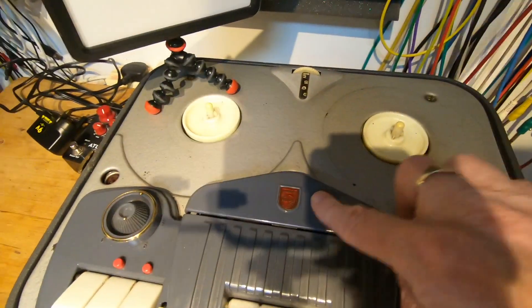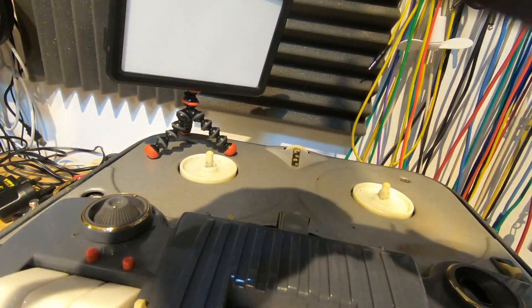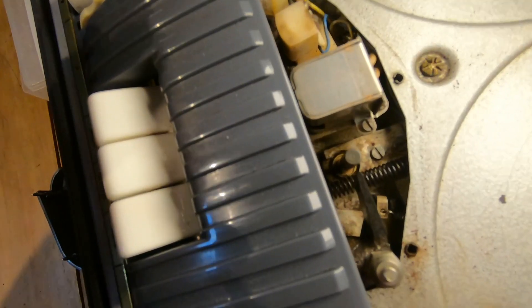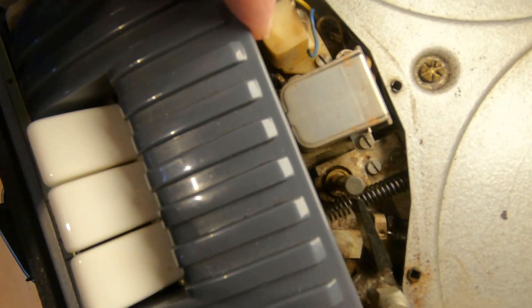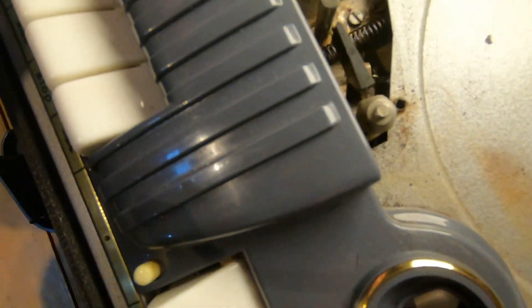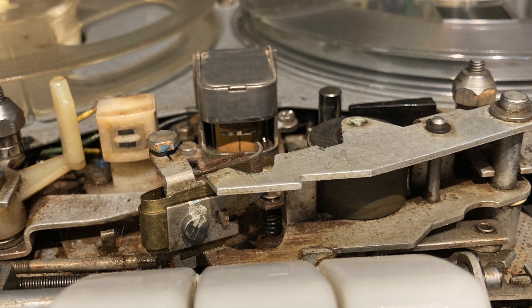We need to remove this cover — it's just held on by three little pins. What we've got here is this is the main playback/record head, I think this one is the erase head, and then when we come to clean it we're going to have to clean the pinch wheel and the roller right in there — all of these need to be cleaned.